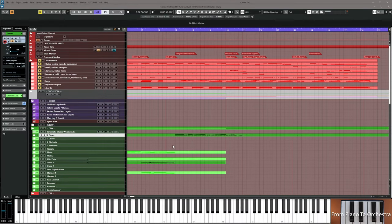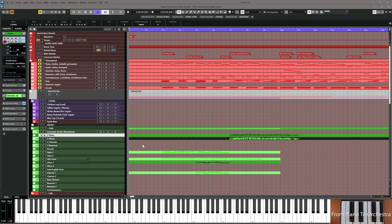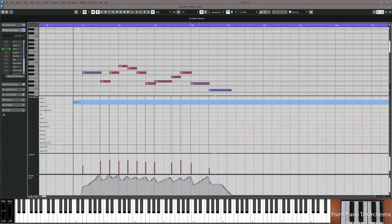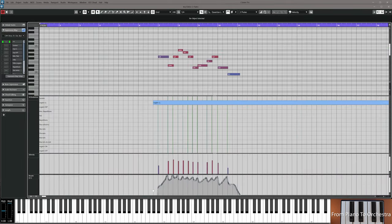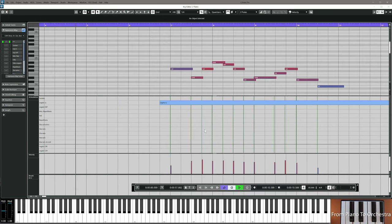I'm going to take the flutes A2 patch and copy it down to oboes, but this time I'm not going to split it into octaves — they play the exact same thing on top of each other. I'll remove the old CC curves and re-record them so it doesn't sound completely identical, and tweak the transitions a little bit so it's different from the flute.